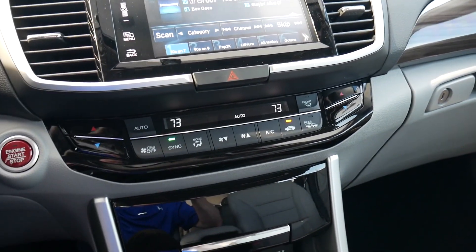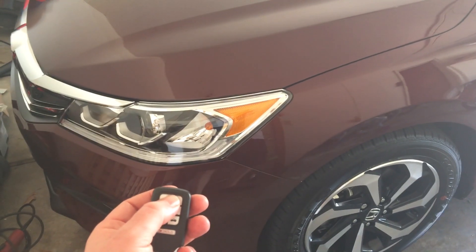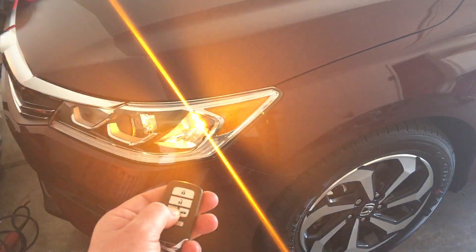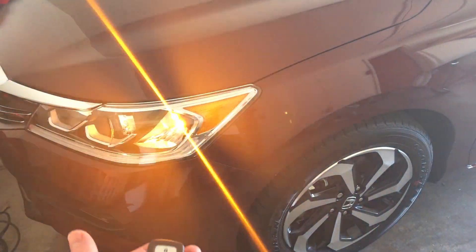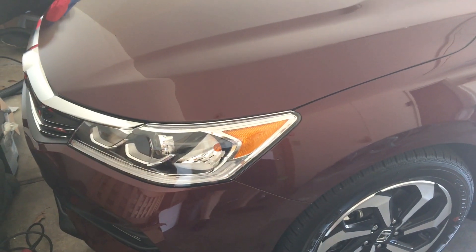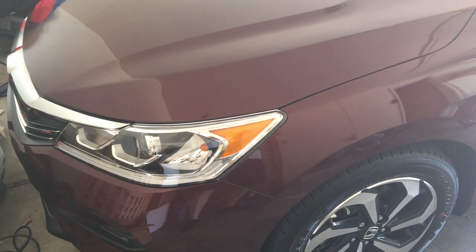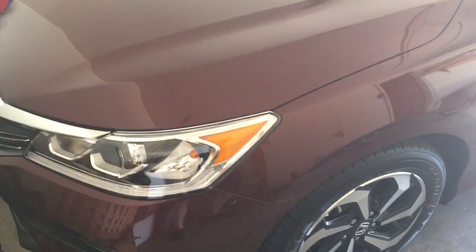With the fob, they cannot get into the glove compartment or the locked trunk. To use remote start, push lock and then push and hold the circle button for about three seconds and it starts right up. You can then use smart key entry to get back in, push the brake and the start button to drive off. Or if you want to cancel the remote start, just push and hold the remote start button again.